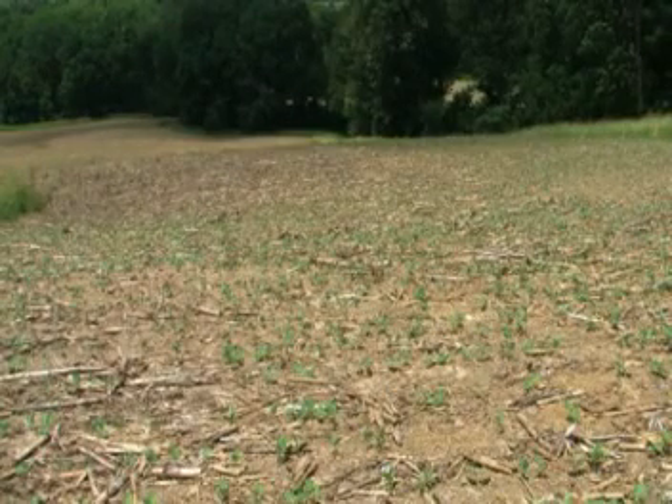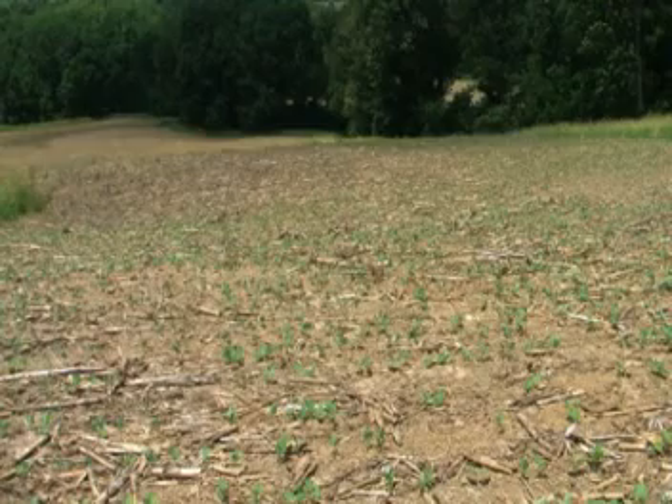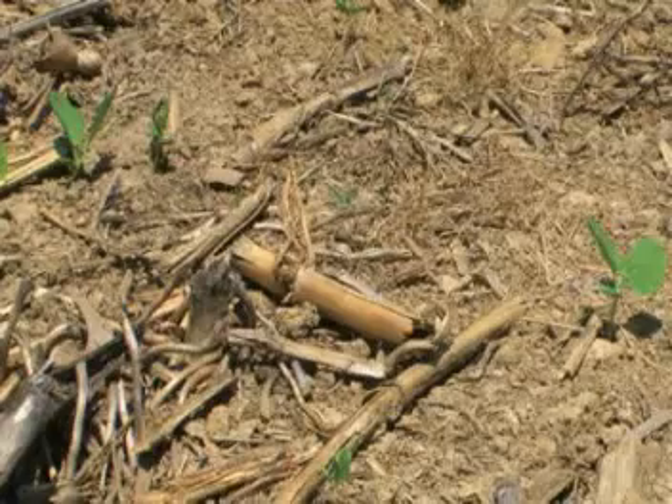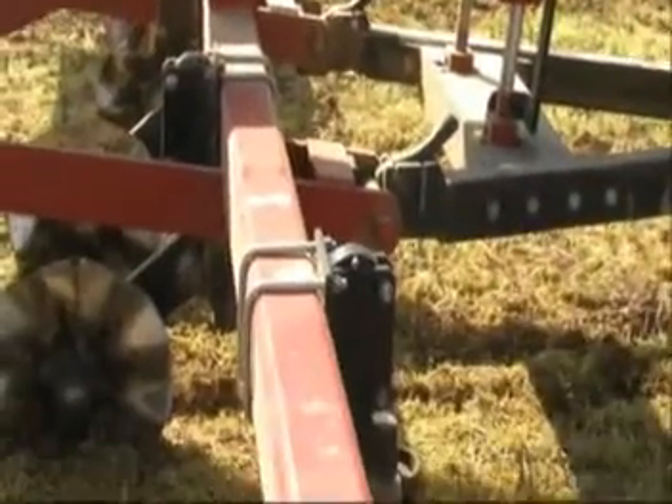This field will be planted using the no-till method. No-till means the soil is not disturbed in preparation to plant a crop. A specially equipped planter will be used to accomplish this.